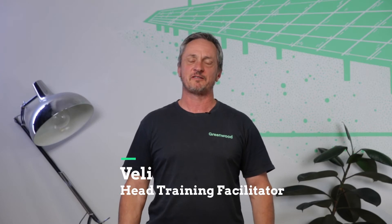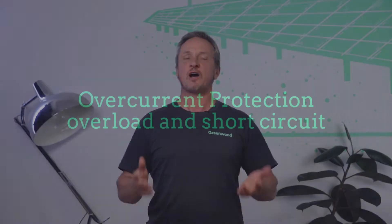Hi, I'm Veli from Greenwood Solutions. Today we're going to be talking about overcurrent protection, both overload and short circuit. Now if you want these videos going directly into your feed, hit that subscription button. Let's get stuck into it.